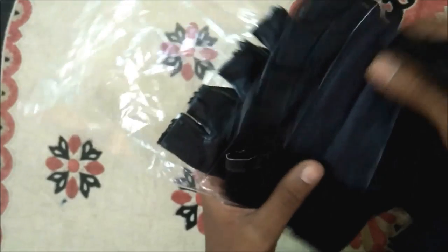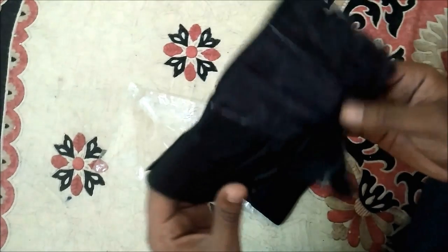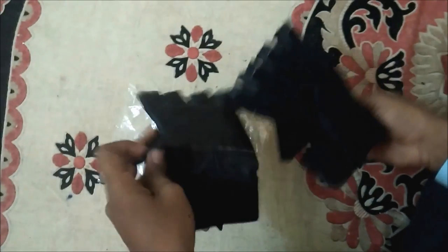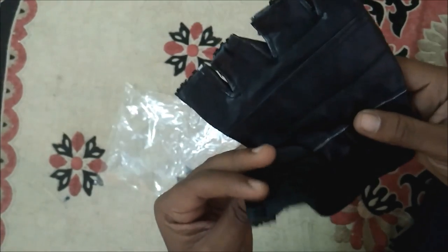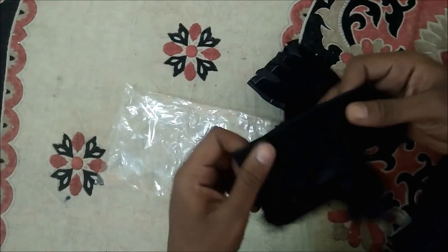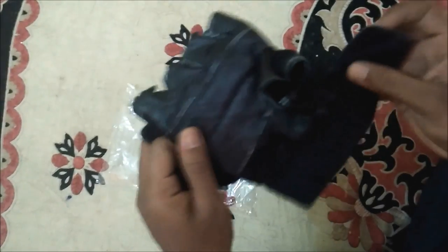Looks like it's used — you can see that these look like used gymming gloves. It is not exactly what they showed on the website. They showed that it has a strap that holds your wrist, but this is what they sent — it doesn't have the strap.